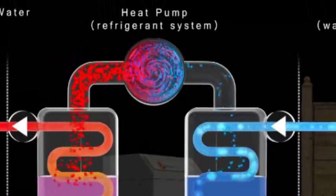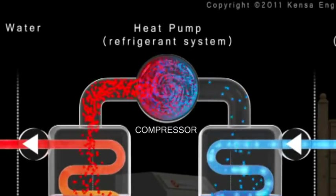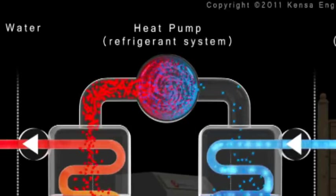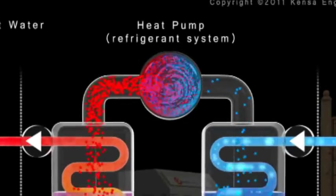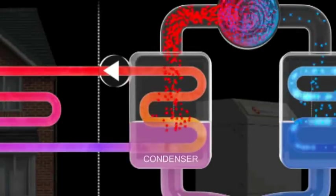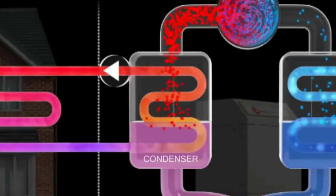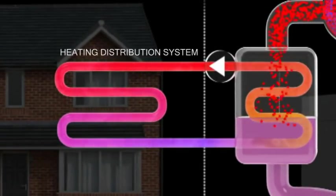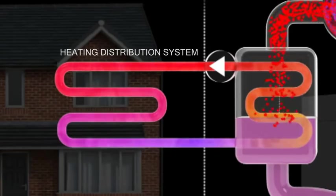This gas is then fed into a compressor. The pressure of the refrigerant gas is increased in the compressor, which makes the gas temperature rise. The hot refrigerant gas then flows into a second heat exchanger called a condenser, which features an identical set of heat transfer plates. The condenser delivers water hot enough to serve the space heating system and, if required, the property's hot water needs.